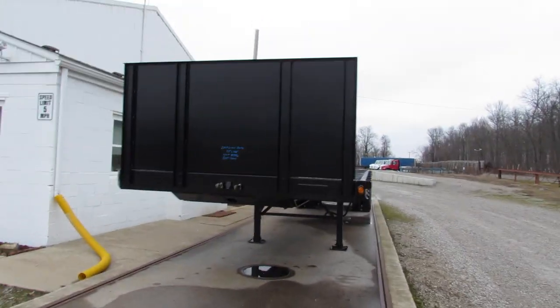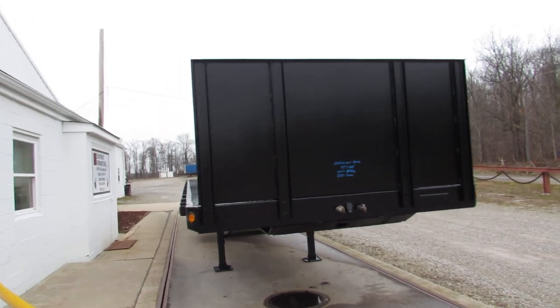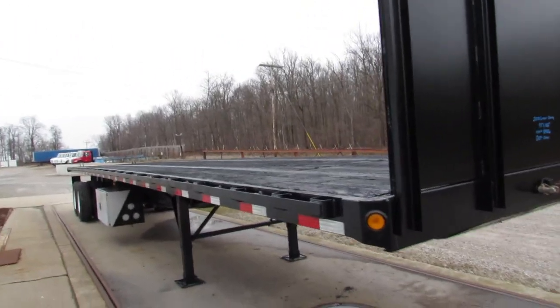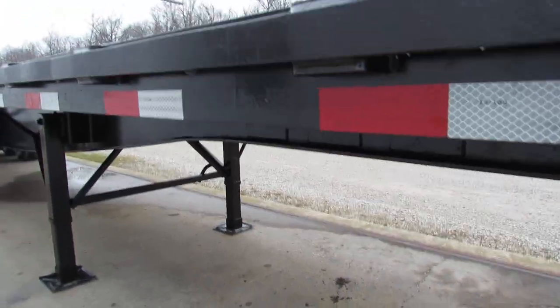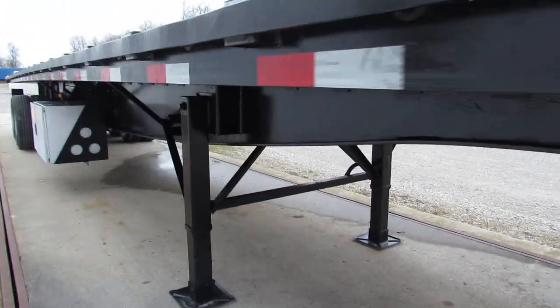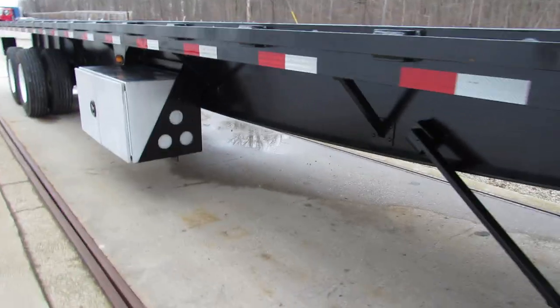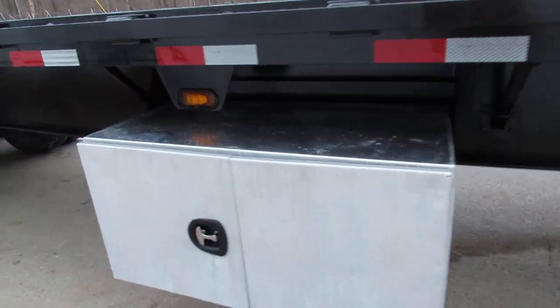Good morning and welcome to Equipment Remarketing. Today we're taking a look at a 2013 Great Dane 45 by 102 closed tandem slider. This unit has a brand new kingpin plate in it. Beautiful condition — it has been turbo blasted, primed, and repainted. As you can see, the metal is in excellent condition. It has a large aluminum toolbox on the passenger side.